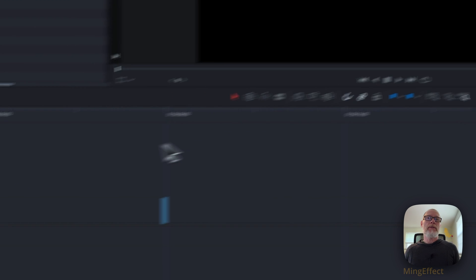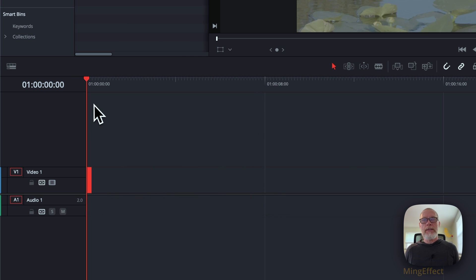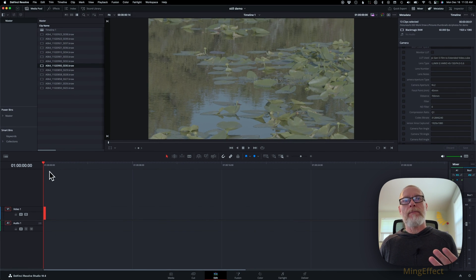I'm going to change and allow it to modify the timeline here for a second. What it does in this case is it takes all the clips and makes them single-frame images. So I'm going to change a couple of settings here.